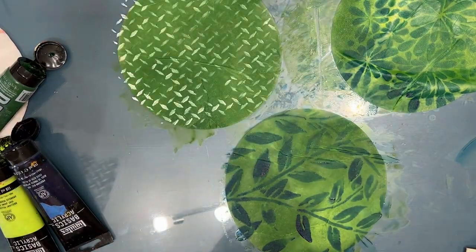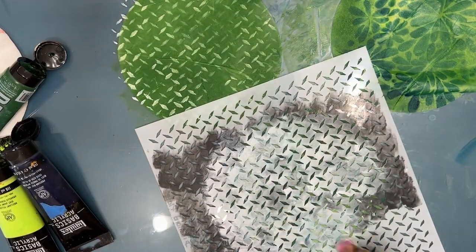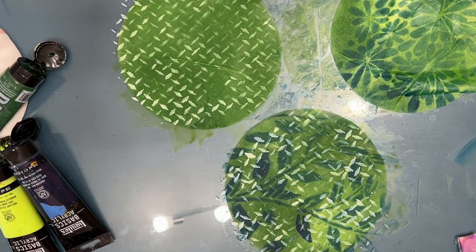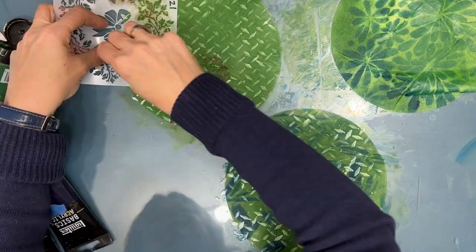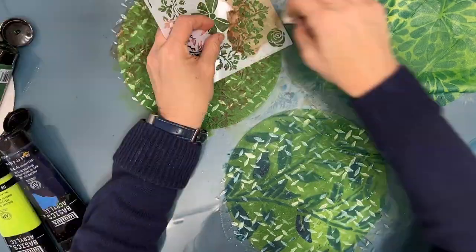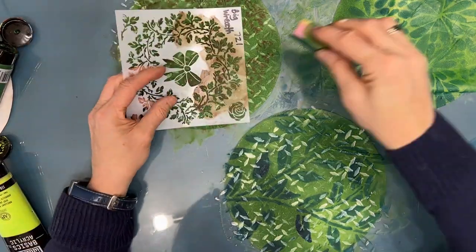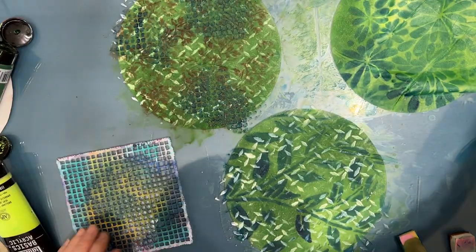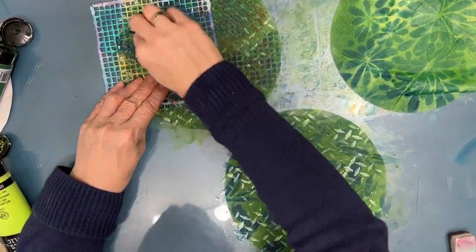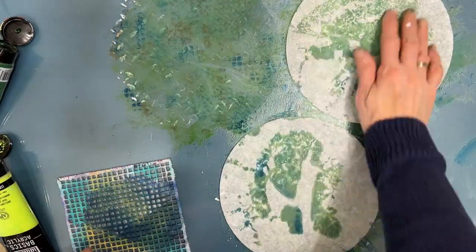Everything you learn about how colors go together and what you like, you can use next time on purpose. Right now it's about color play and creative play. Use different size stencils for different scales. I'm adding brown to this green because when I use it for collaging flowers or florals, that's just going to look lovely — the details will make it wonderful collage paper. And there's that Screen View stencil again.